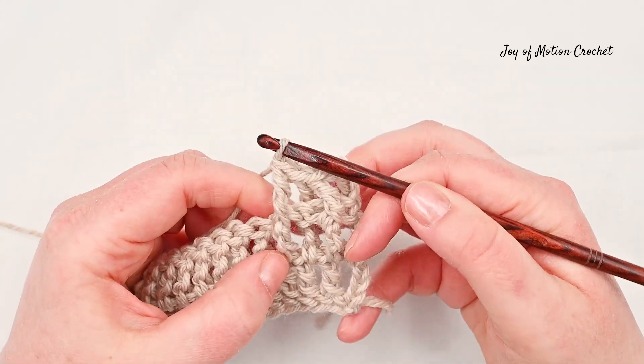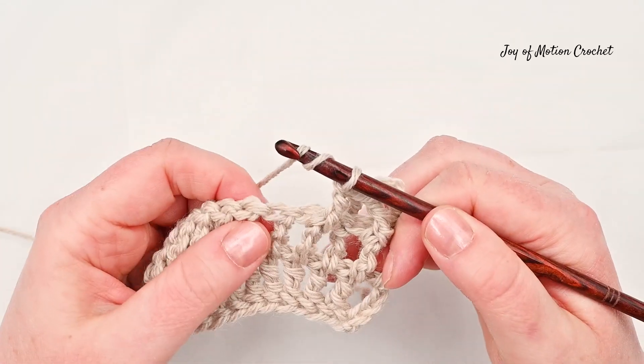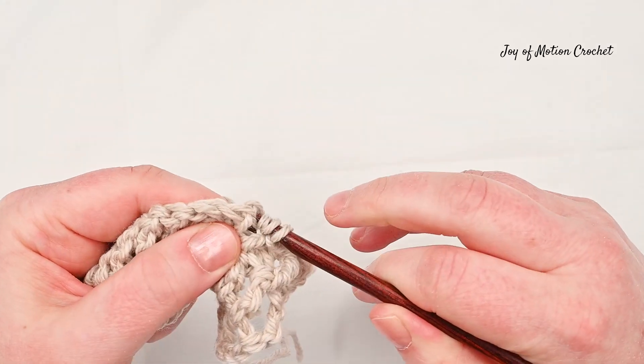By repeating that, you're doing the front post and back post treble crochet ribbing. So do a back post treble crochet ribbing now after the front post treble crochet ribbing.